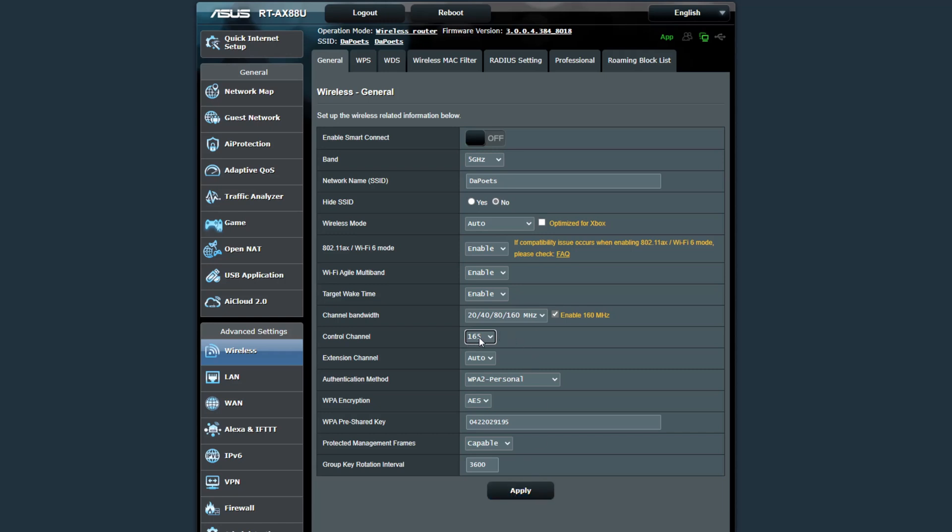Channel 165 is a slower channel compared to 161. Even though 165 is nicer outside, I still keep it on 161 because through my own experience, the speed difference is not noticeable for the work I do when I'm outside.